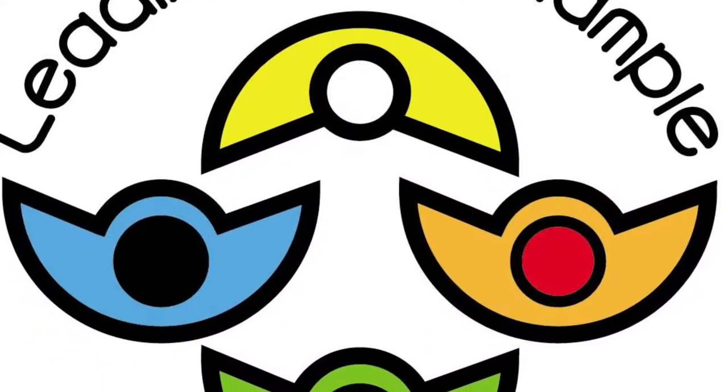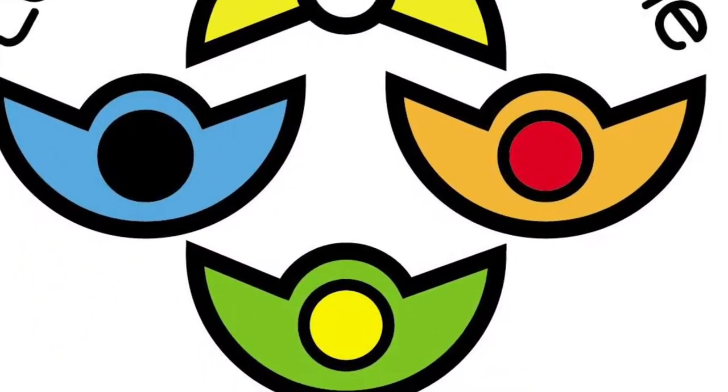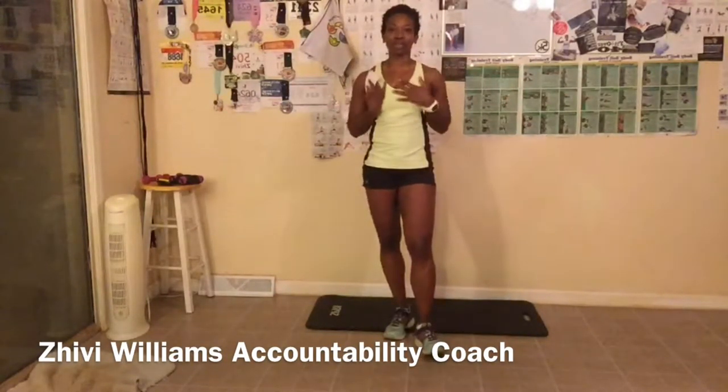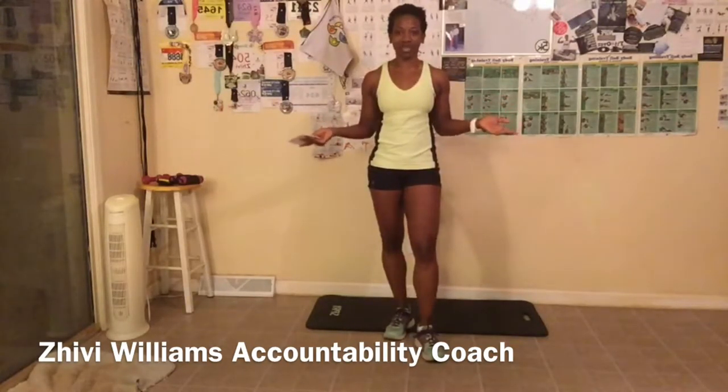Keep pushing on, things are gonna get better. Hey, good morning everyone. My name is Shippie Williams, and I am your health, wellness, and fitness accountability coach.